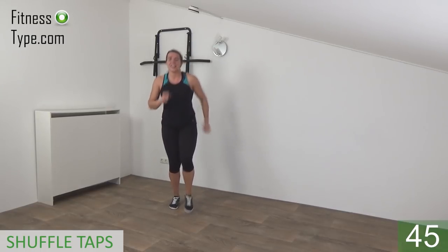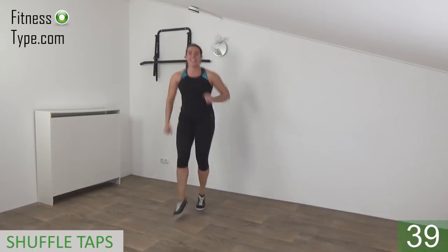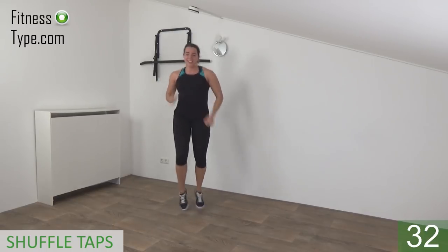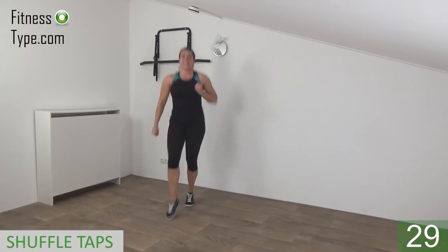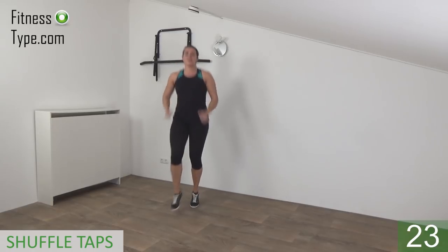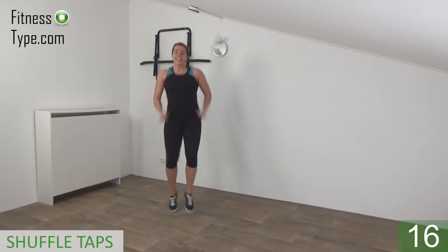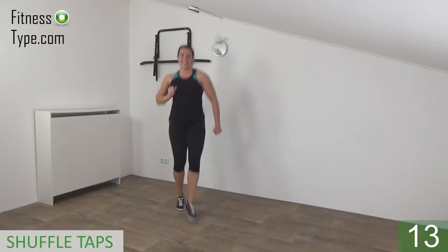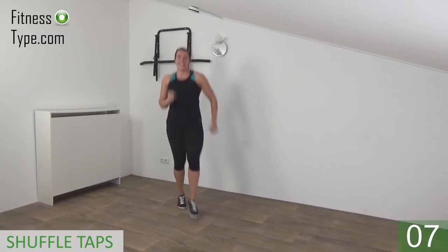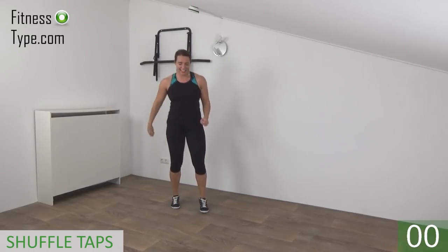Get ready and start. Shuffle and tap in front with your toes and take your arms with you — get that heart rate up. Upper body is straight. Shuffle and tap your toes in front of you. Power in your arms, curl and extend. 15 seconds left, keep going. Almost there. And we go for the last one — and that's it.